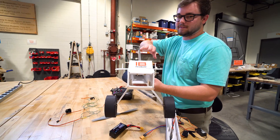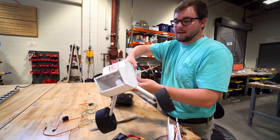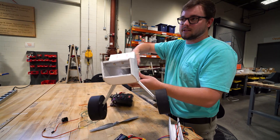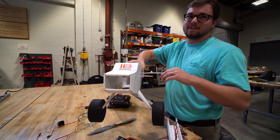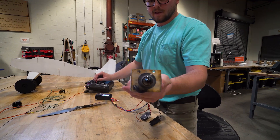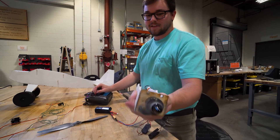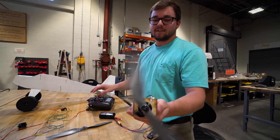Built into the plane, we have a thrust counter that's going to want to pull the plane this way. So we need to make sure the motor is spinning the right direction to pull it back the other way. The thrust counter in the plane is to counteract the motor spin, so we can counter that motor torque and the plane will fly straight and true.